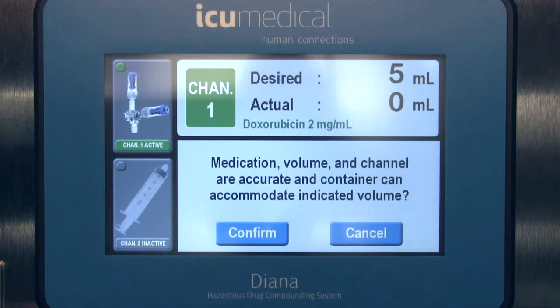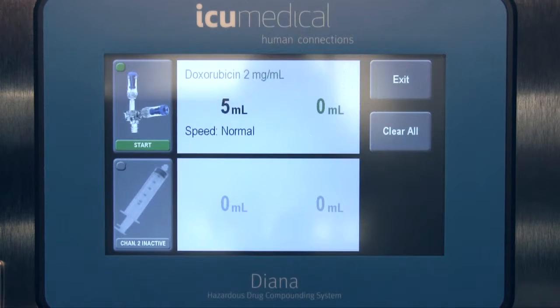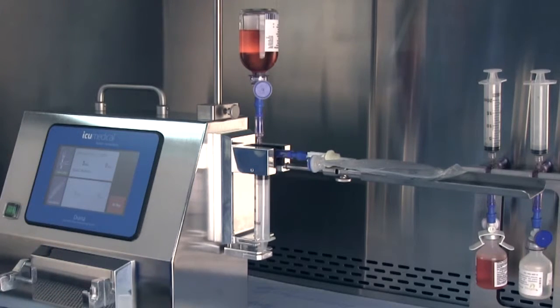At this point, the Diana system will display a confirmation screen asking you to verify that the correct medication, volume, channel, and patient container are being used and that the preparation matches the patient order. Once confirmed, press Start and Diana will automatically initiate the closed drug transfer process.